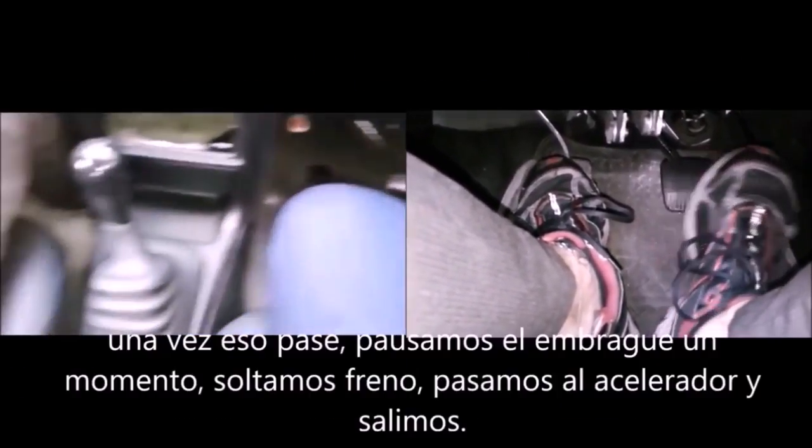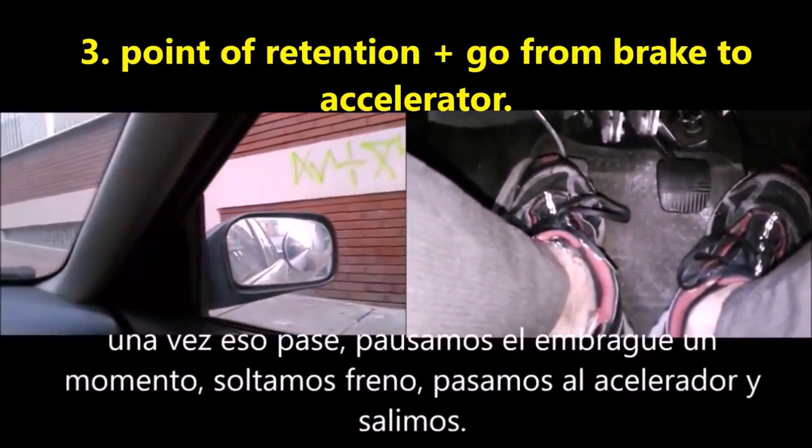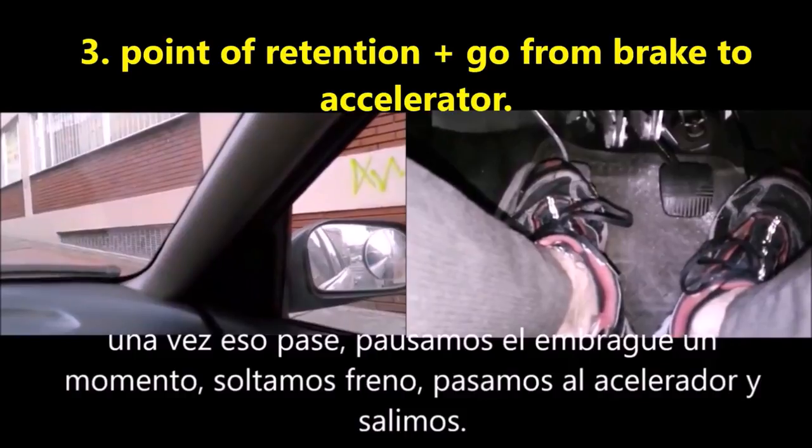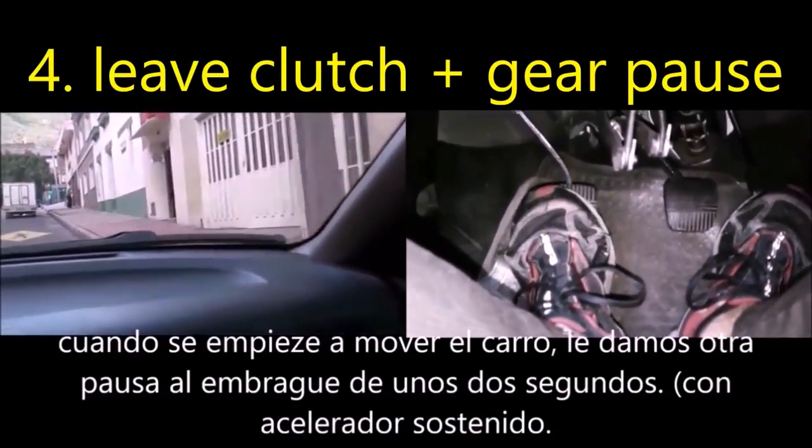Third step: release the brake. If you notice, the car no longer goes back. In the best case, press the throttle and while you accelerate, you softly release the clutch, letting it connect for about two seconds. Then the car starts to move.